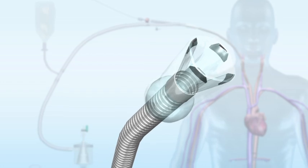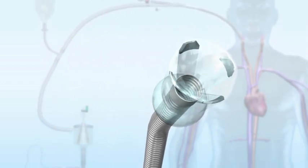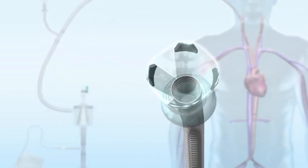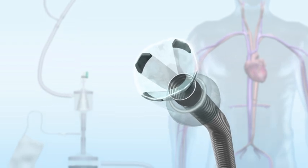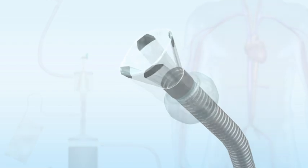Introducing the Angiovac system with balloon actuated expandable funnel shaped distal tip. The Angiovac venous drainage cannula and extracorporeal circuit are indicated for use as a venous drainage cannula and for the removal of fresh soft thrombi or emboli during extracorporeal bypass.